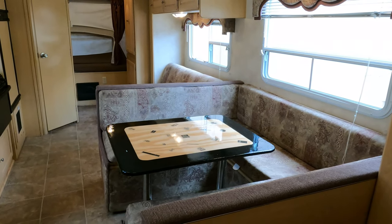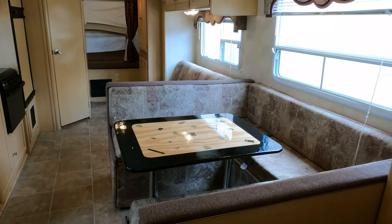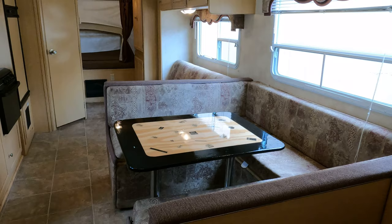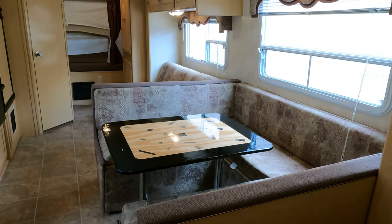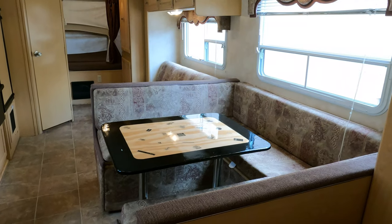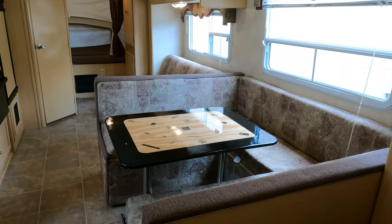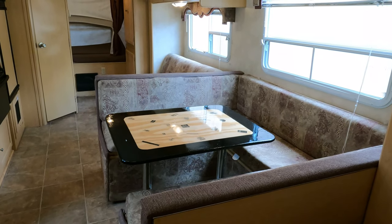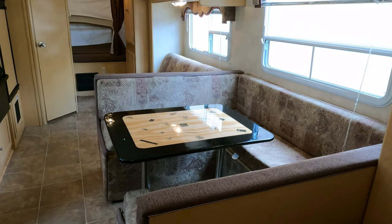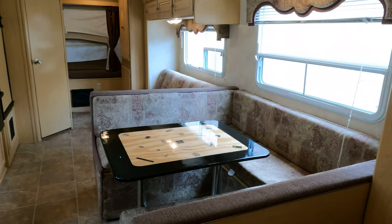Another thing I like about a hybrid expandable versus a pop-up: you don't have to put these front and rear beds out. You can leave them in — the mattress becomes a wall and they don't take up any space. You still have your table booth and sofa that make beds without having to set the ends out. You can set out one end, both ends, or leave them both in — it's your choice. Very versatile and extremely lightweight.